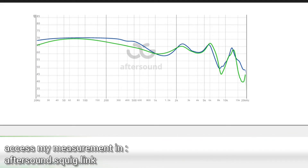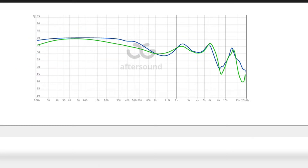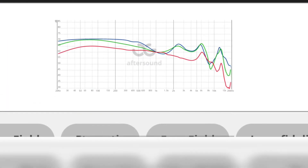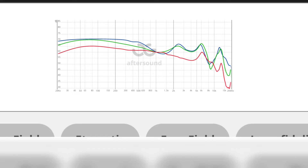Looking at the frequency response, both have elevation in the bass area, especially around the mid-bass. The copper one has bigger mid-bass but also more of a peak in the upper mid-range compared to the silver. Compared to the legendary VE earbud, which has a non-offensive sound with similar mid-bass elevation but more rolled-off sub-bass and a more rolled-off upper mid-range to treble — the VE earbud will sound more relaxed than these two.